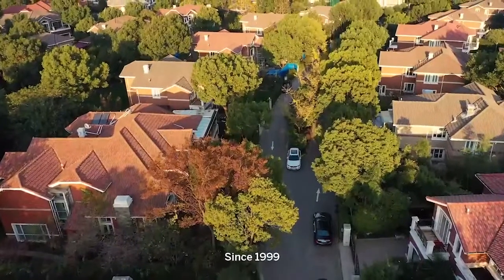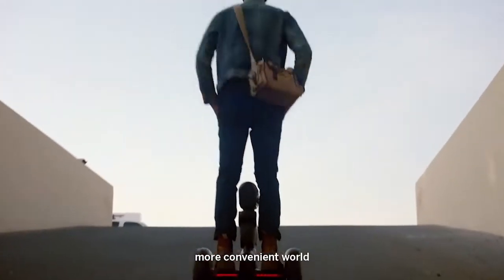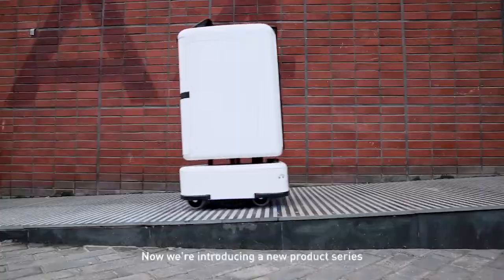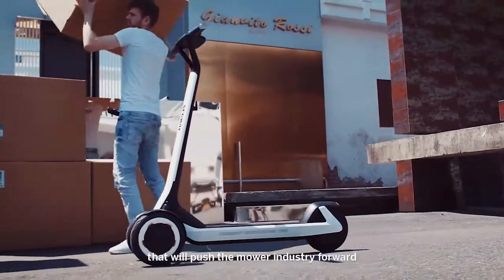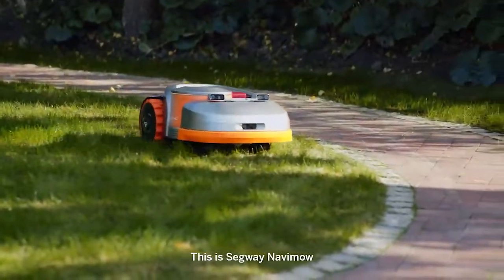Since 1999, Segway has been working hard to create a more intelligent, more convenient world. Now we're introducing a new product series that will push the mower industry forward. This is Segway Navamow.